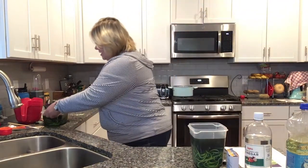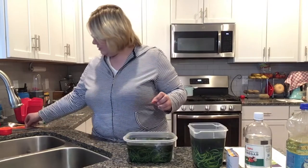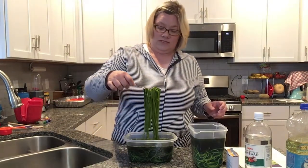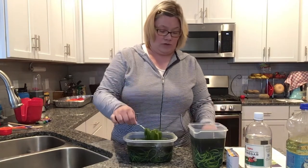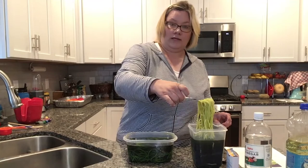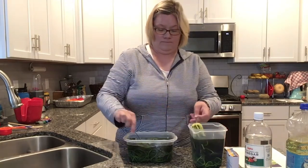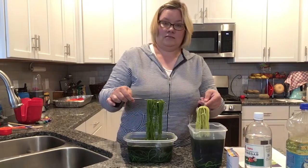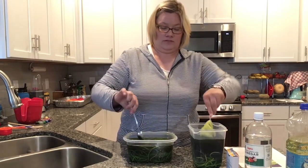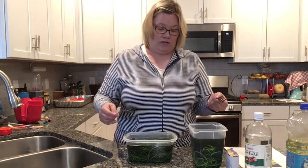I made some already that's been sitting in the water for close to two hours. You can see it's got a lot more color than the pasta we just put in — a couple of minutes versus a couple of hours. The longer you leave it in, the more color it will take.